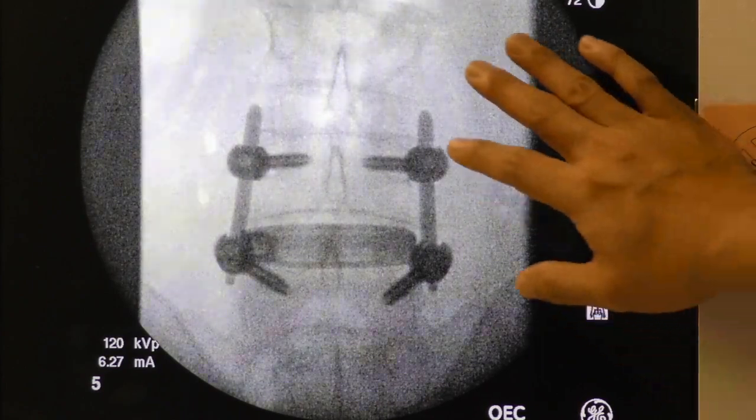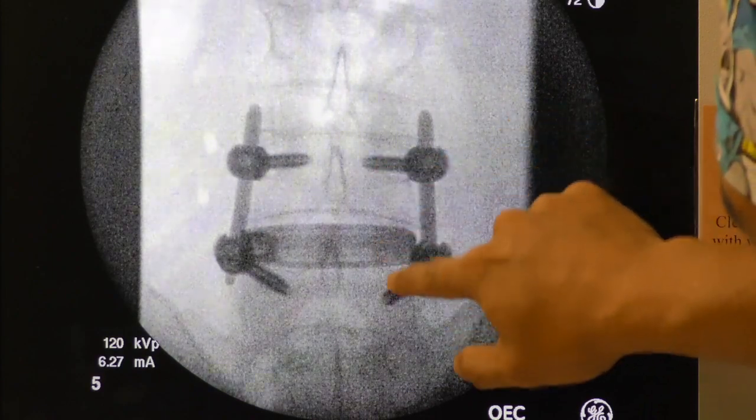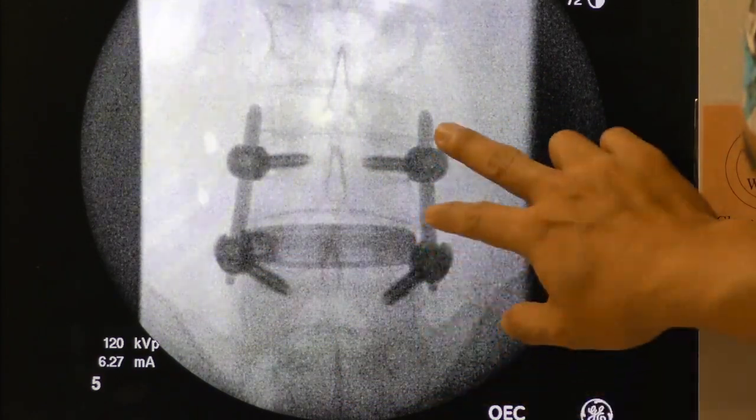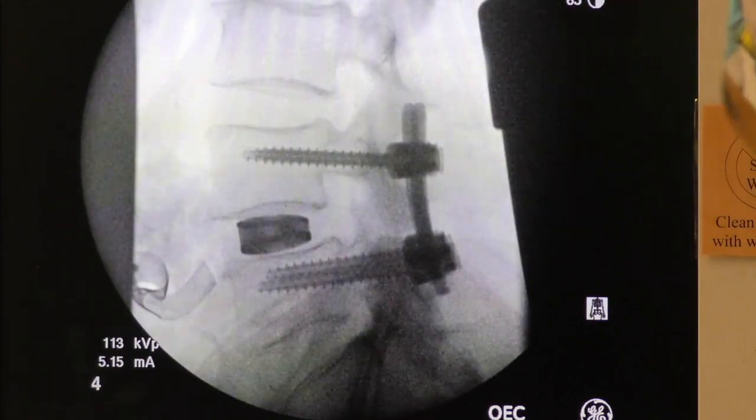We did this in a single position. You can see the pedicle screws that we placed in lateral position — good position here through the pedicles at both sides — and percutaneous rods. On the lateral view, all the hardware is in good position and the spondylolisthesis is corrected.